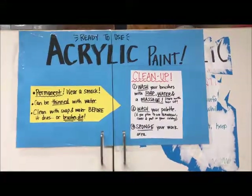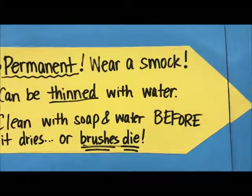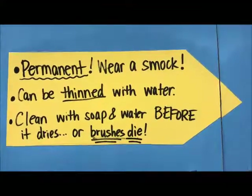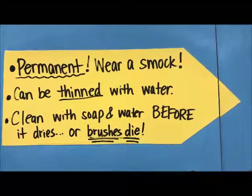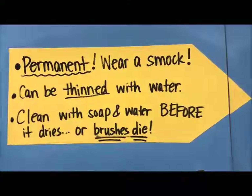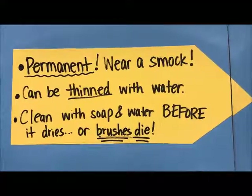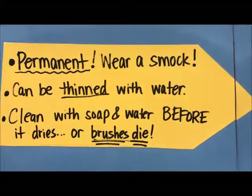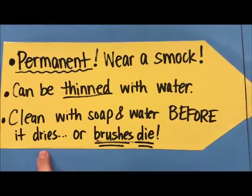A message about acrylic: acrylic is permanent. It will not come out of your clothes once it's dry. It'll often stain if you try and wash it out when it's wet. So wear a smock or an apron. It can be thinned with water while it's wet, but once it dries, it dries like plastic.